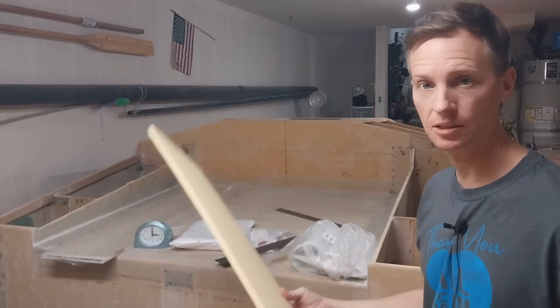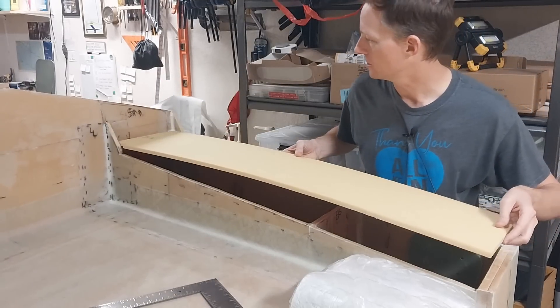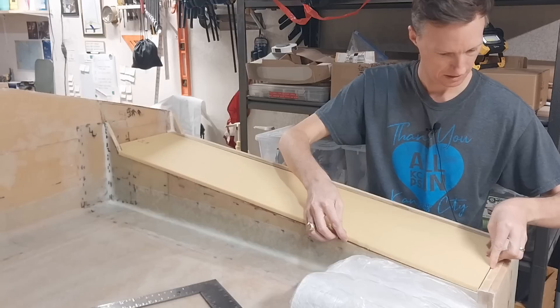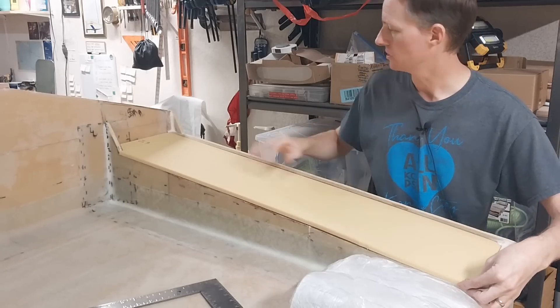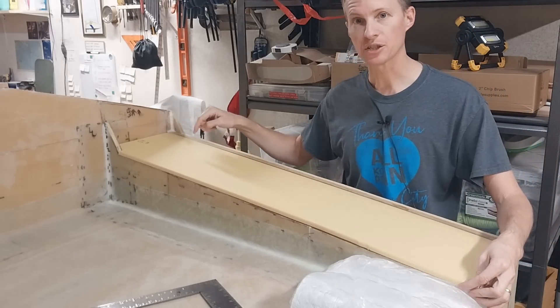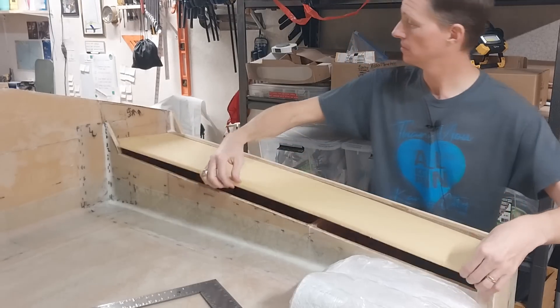Let's give it a quick dry fit. Okay, this slides right in here. This is going to work fine, and right here will be a hatch for the only deck locker on the boat. Looks good.